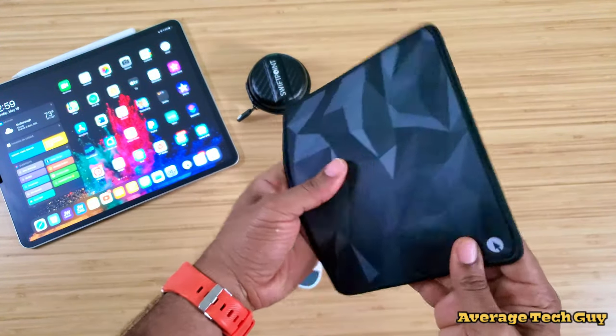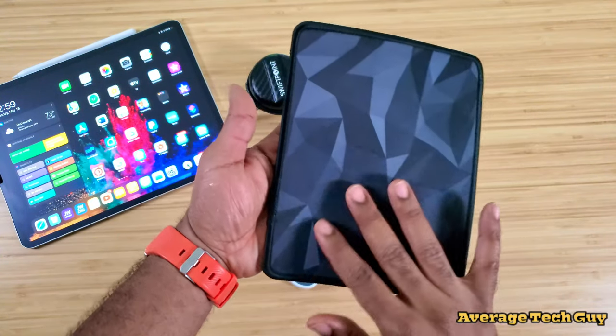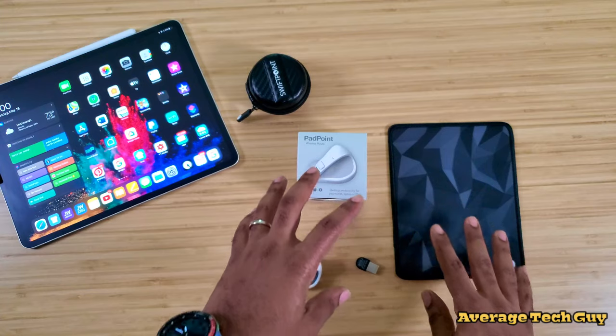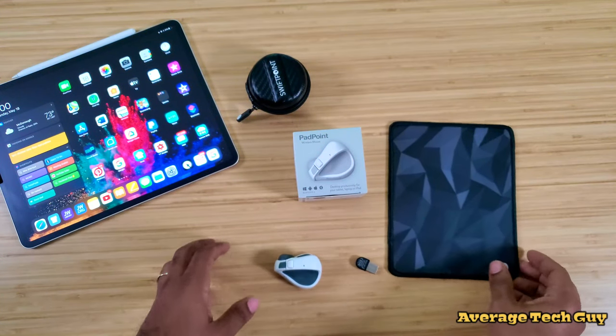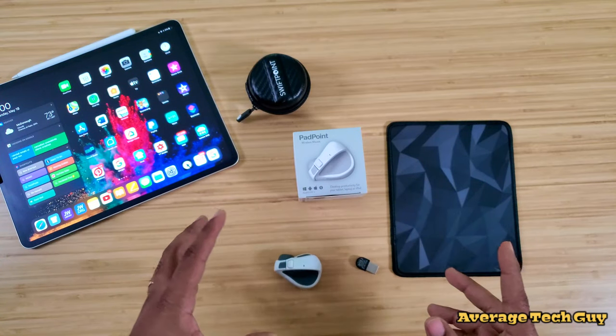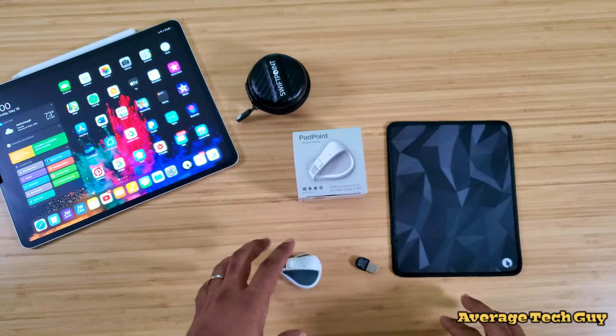You can also pick up a mouse pad from them — a very slim, streamlined mouse pad that comes in black and gray with a nice pattern. It's very sturdy and durable. I've been using this for a while and I really appreciate the craftsmanship. It's very small — you can take this just about anywhere and toss it in any bag.